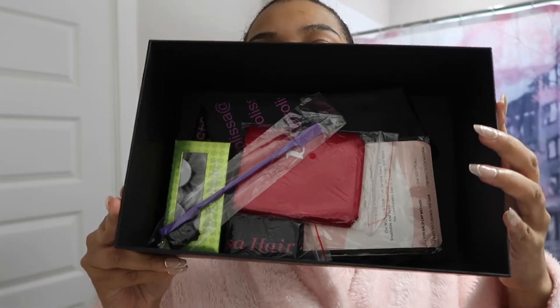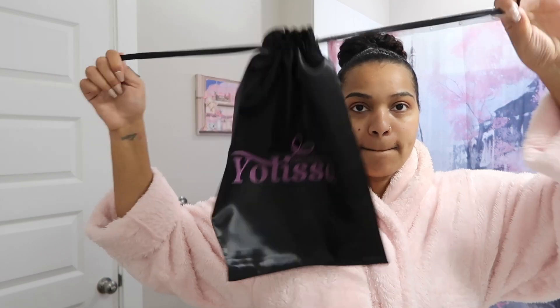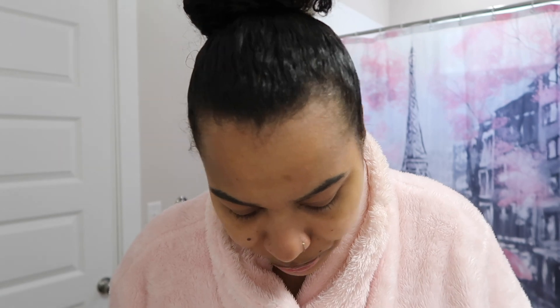I'm going to show you guys what all comes with it. So baby hairbrush — always need that. I love the ones that have the comb. The comb on the bottom. Baby hairbrush, little silk scarf to hold down the edges. Small HD wig cap. Cute little silk bag to put the hair in once I'm done. Lay down the lace. They gave me some cute HD lashes. That's cute!